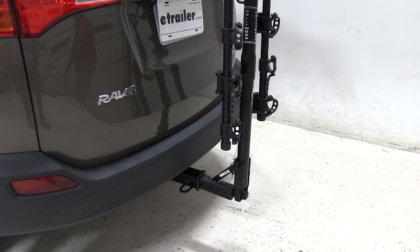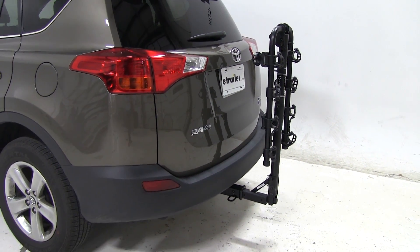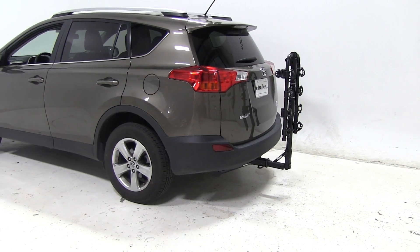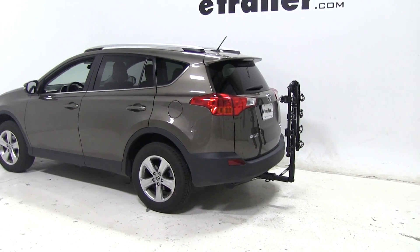That'll be it for our test fit on the Hollywood Racks Travel 4 Bike Rack, part number HR8500, on today's 2015 Toyota RAV4. Let's see how it does on our test course. Here it is on our test course. First is the slalom area, which simulates side to side action like turning corners or evasive maneuvers.